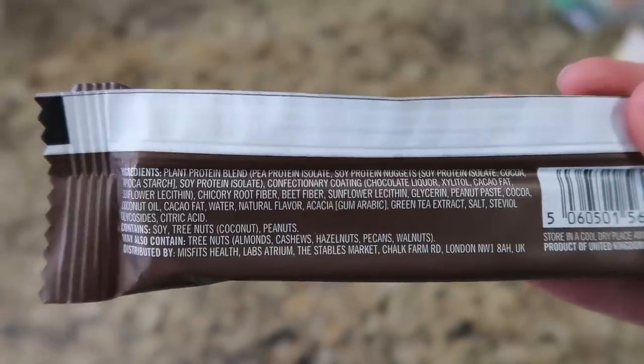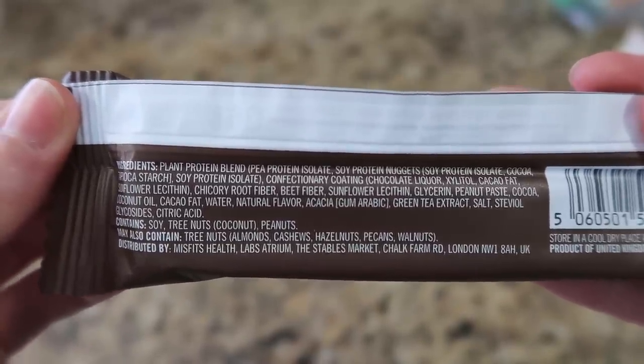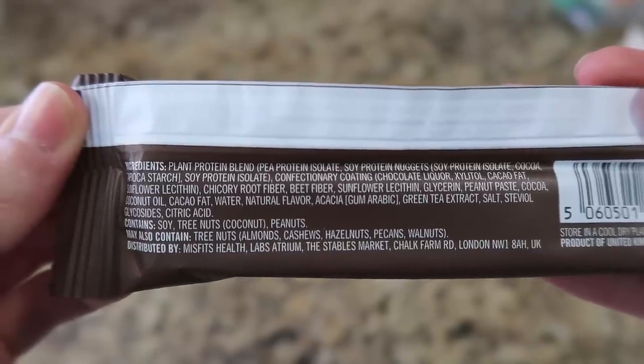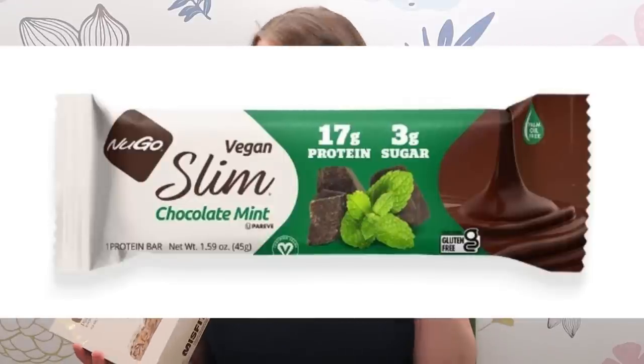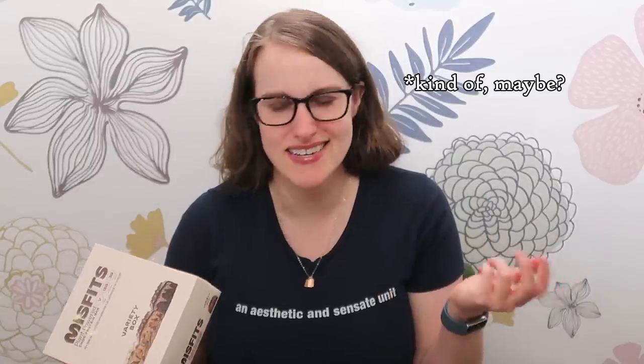180 calories per serving, and this actually says 16 grams — oh, see reverse of individual bars — so I guess some are 16 and some are 15. They're not soy free; they have both pea and soy protein, the little soy protein nuggets. They have xylitol, chicory root fiber — which the Nugo Slims have — as a sweetener, beet fiber, peanut paste — yum — and glycerin.